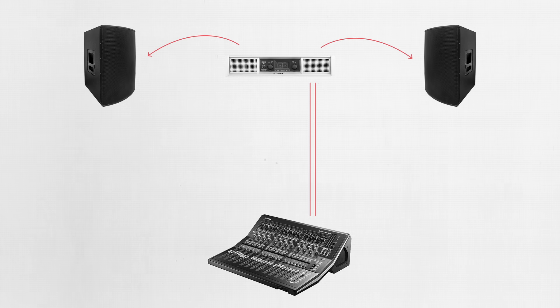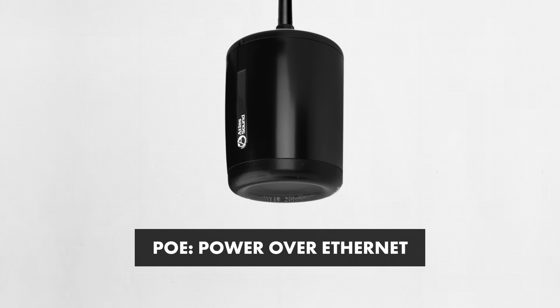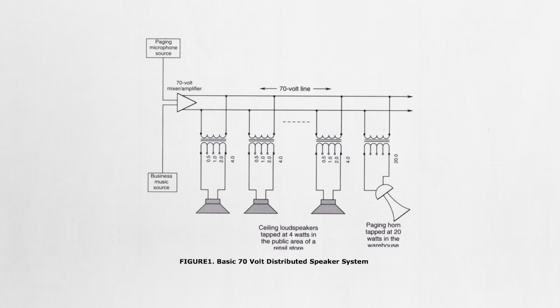If you're setting up a live reinforcement system, you might choose to send line level or digital signals from front of house to the stage so that you can keep the amplifiers on stage near the PA speakers, rather than running speaker wire all the way from the amp rack at front of house. And if you're designing a distribution audio system for a large building, this might mean choosing an entirely different type of speaker system — whether that's PoE speakers with an amp inside the speakers themselves, or a 70-volt or 100-volt system.